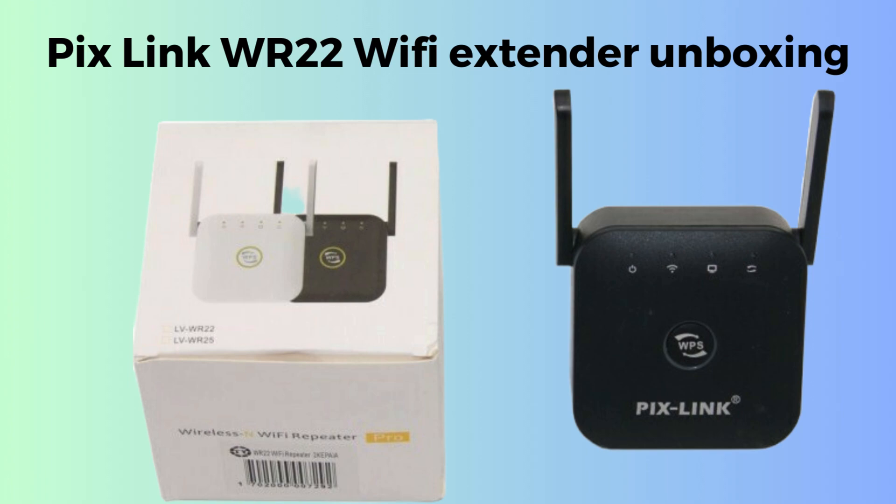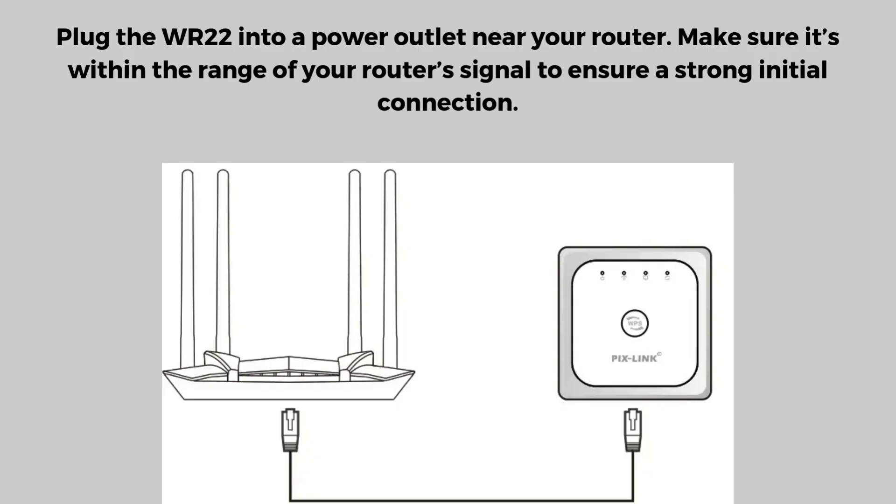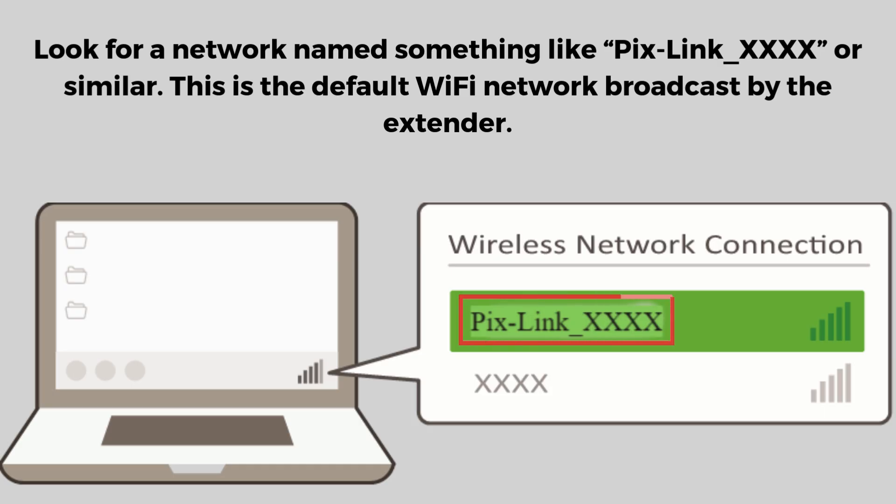So let's start the setup process. Plug the WR22 into a power outlet near your router. Make sure it's within the range of your router's signal to ensure a strong initial connection, and wait for the power LED to turn on. If it doesn't light up, check the power supply or try another outlet. On your smartphone, tablet, or computer, go to the Wi-Fi settings.